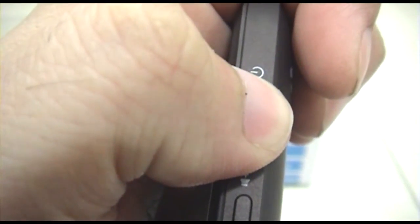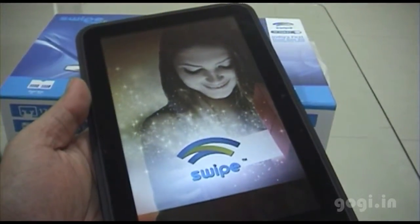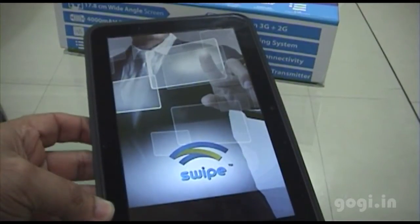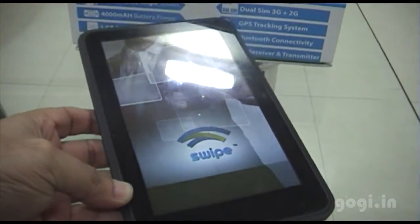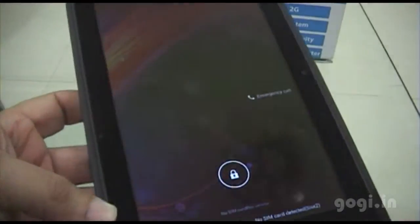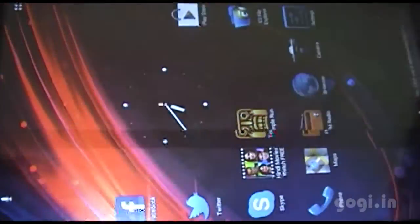Let's power on the tablet. You see the Swipe logo on boot. When you start the tablet you will see some images and graphics. The tablet has now started — I have not inserted any SIM cards — and this is the home screen.